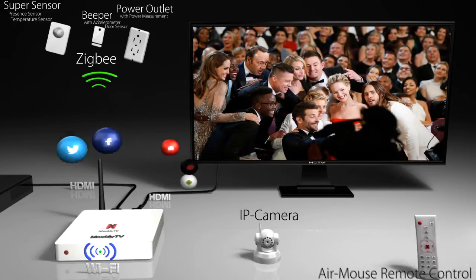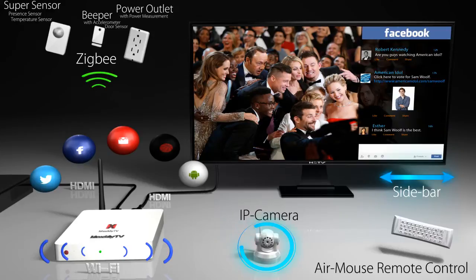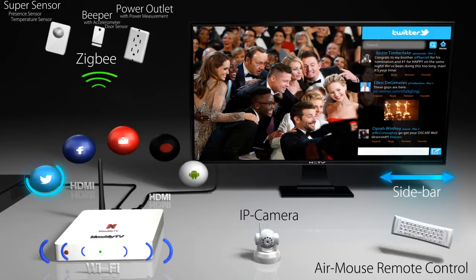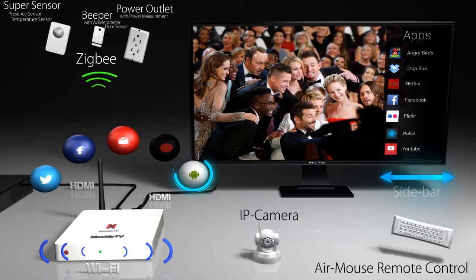Not only can you watch live TV from your cable provider and use Netflix or other apps — with the MaxMyTV smart hub and sensors you can program and receive home automation alerts and use social media like Facebook and Twitter, all while watching TV, because these are overlaid directly on the content you are viewing.